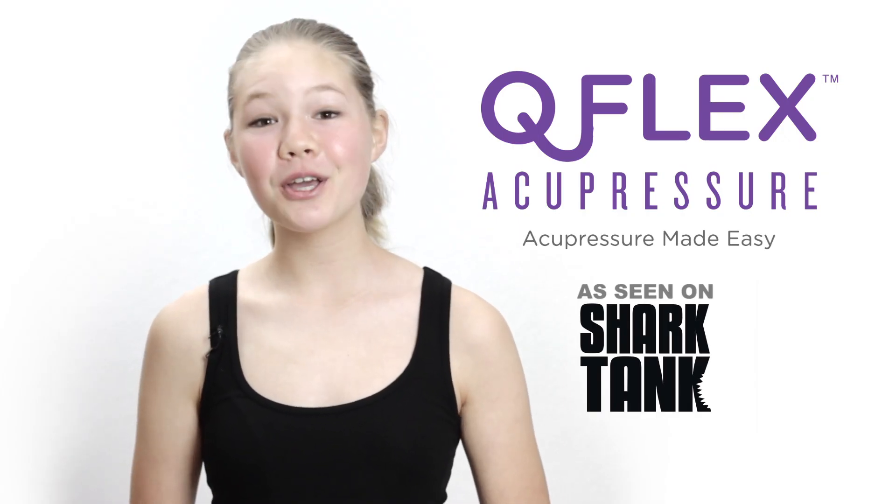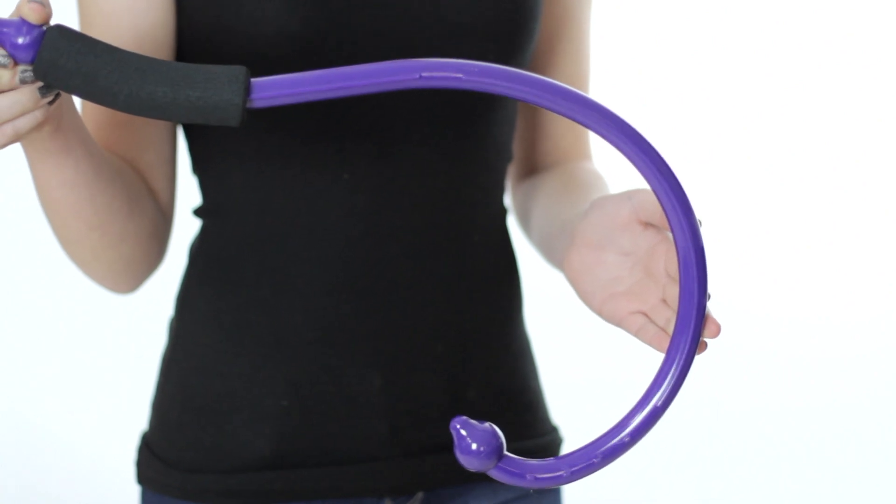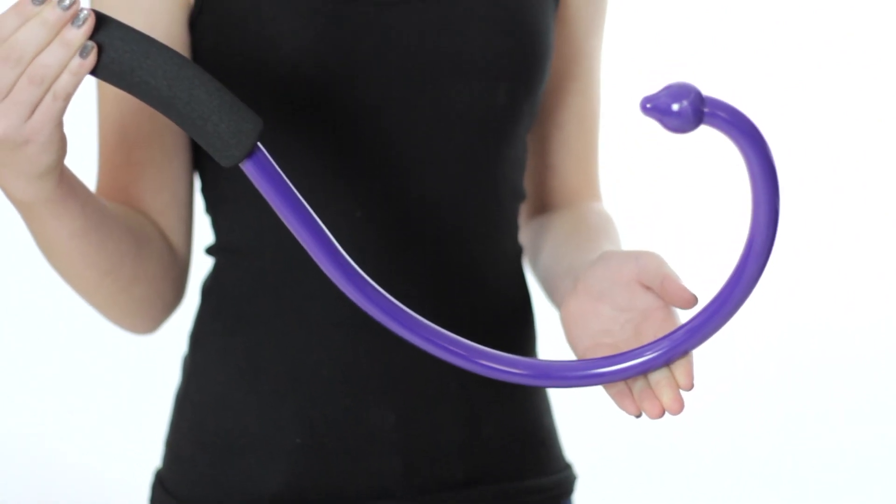Hello, I'm Andrea Cao, co-inventor of the Q-Flex. The Q-Flex allows you to easily apply acupressure to sore and knotted muscles for fast pain relief. The Q-Flex is not magic — it's a tool designed to help you apply acupressure to hard-to-reach areas of the body such as the back. Think of it as simply an extension of your own thumbs.